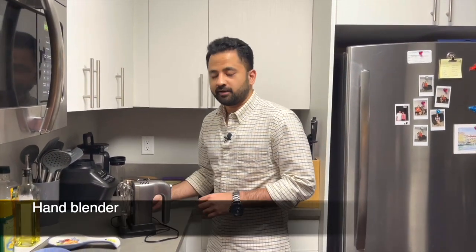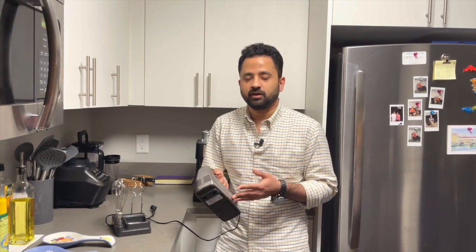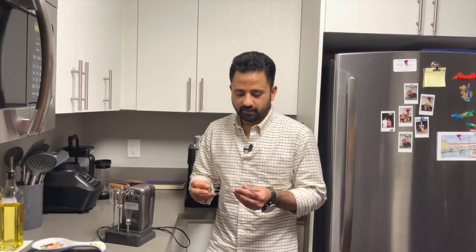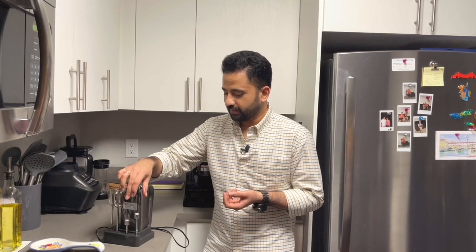This is my hand blender. I normally use it for whipping. I really like it because it has multiple speed features, which really helps in whipping cream, egg yolk, or any kind of meringue that you want to make. Normally when you buy a whisk or a blender, it only comes with one whisk. The best thing about this is it came with two whisks, which I was really looking for — that's why I like it more.